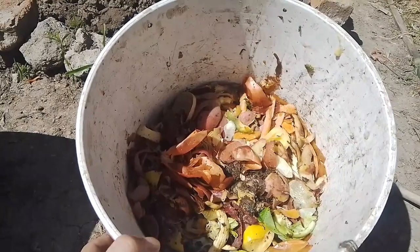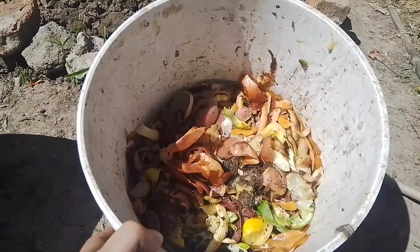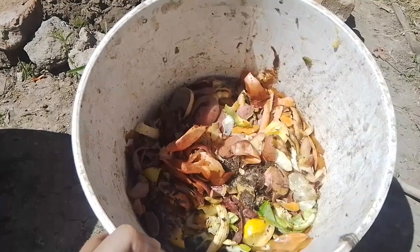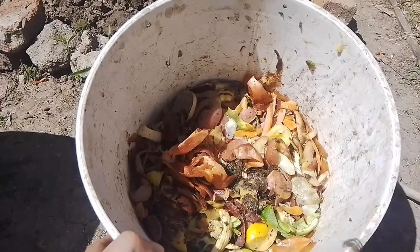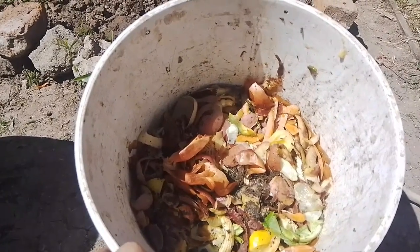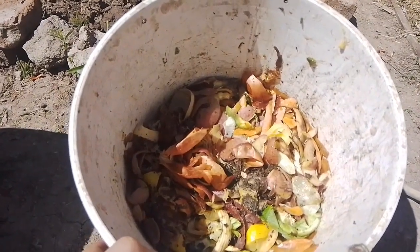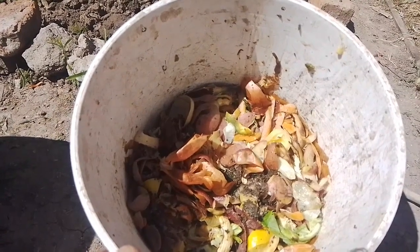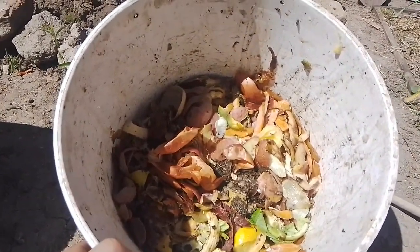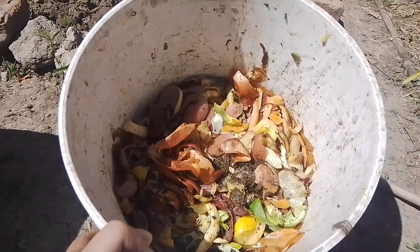Por acá tenemos diferentes verduras, casi la mitad del tarro. Vamos a usar las mismas proporciones tanto en yerba, cartón y tierra. Si es un poco más de verdura que yerba, tierra y cartón, no pasa nada. Nosotros vamos a usar todas las proporciones iguales: medio tarro de verdura, medio tarro de yerba, medio tarro de tierra y también de cartón. No influye si ponemos un poco más o un poco menos.